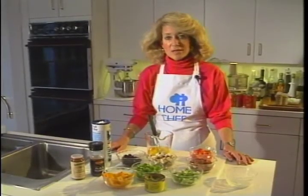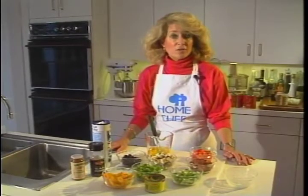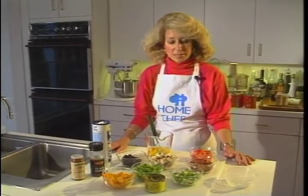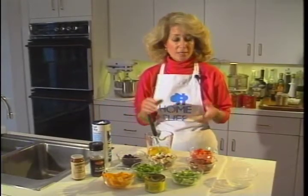With so much going on this time of the year, I like recipes that you don't have to give a lot of thought. This huevo ranchero dish is one of those — I can do it in my sleep. I call it my no-brainer. You can do it for a crowd or you can do it individually.